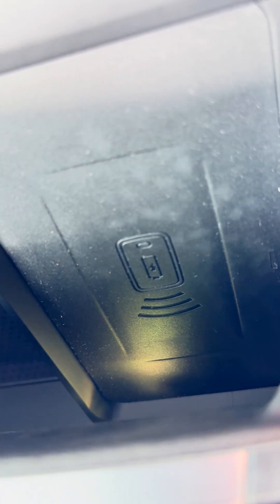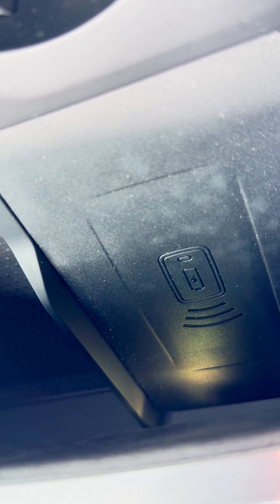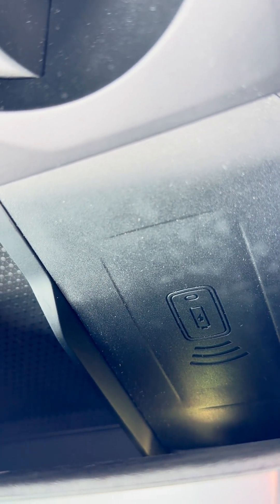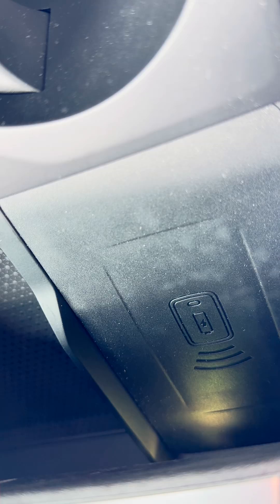Let's get a little closer. All we're going to look at is right in the center — see that little graphic? It looks like a battery with a lightning bolt. If you have that, it's going to charge your phone in addition to being an NFC pad for the digital key, so it does two functions.